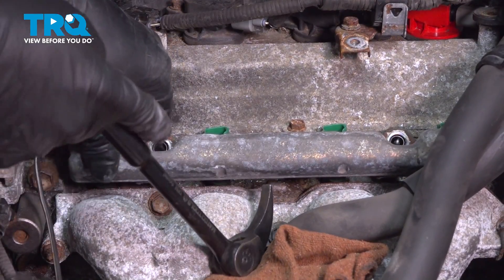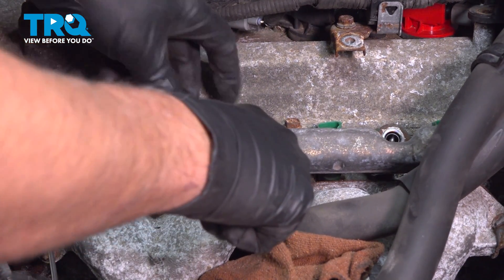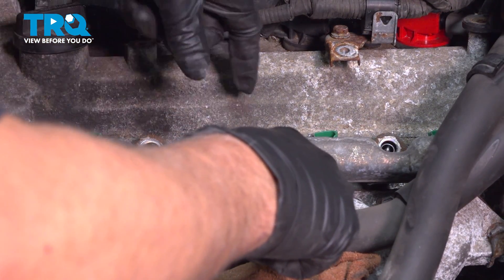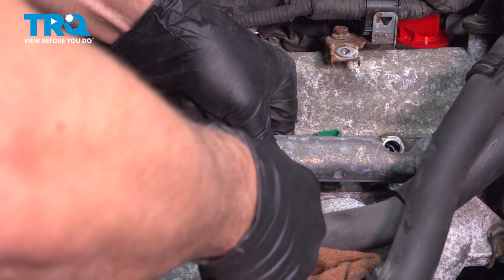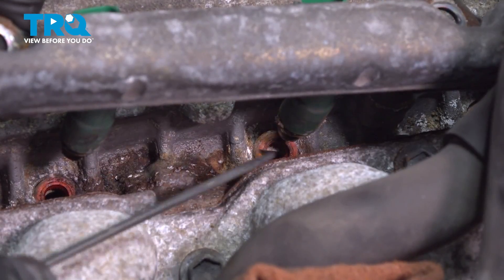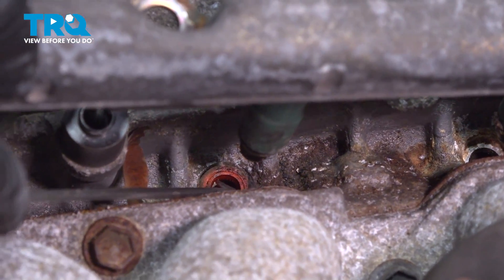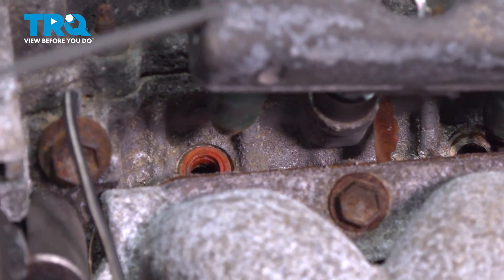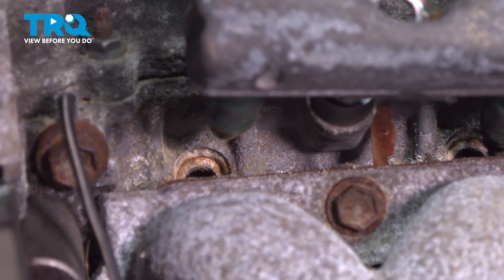I'm just using a pry bar — just get underneath here very carefully and pry up a little bit. Just wiggle it back and forth. The seals are gonna stay in the engine or in the manifold. There we go, that's pulled up. You can use a pick and just get the old seals and pull those out.